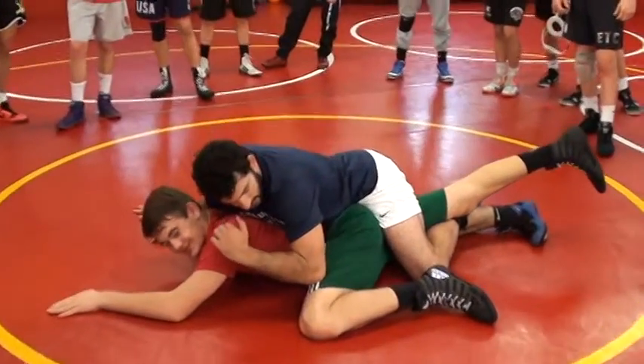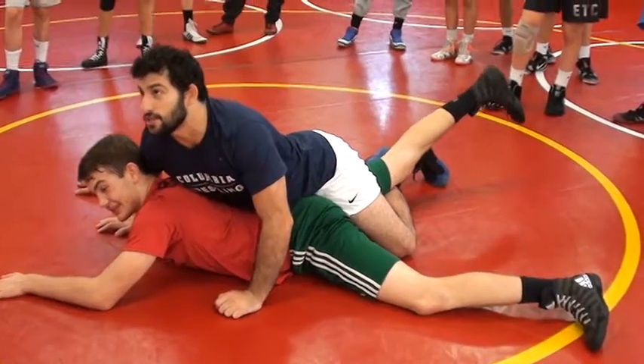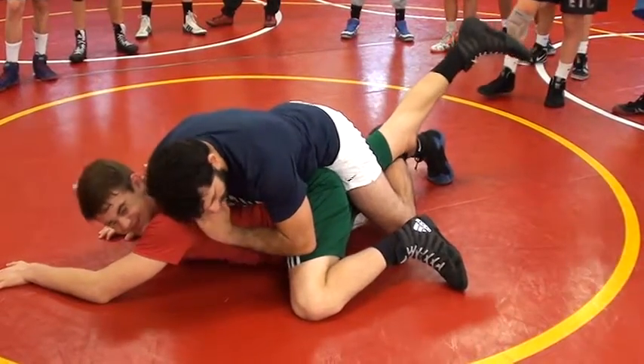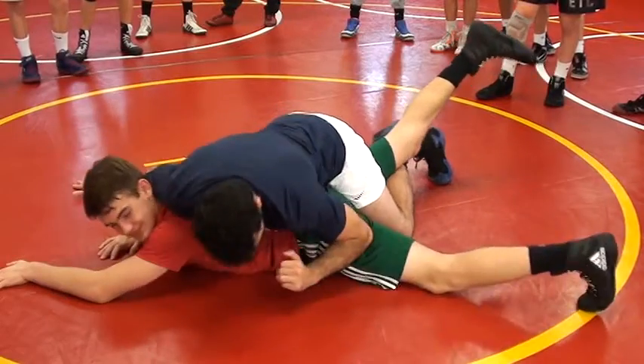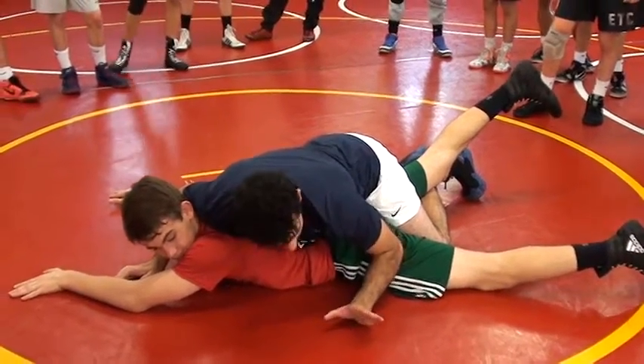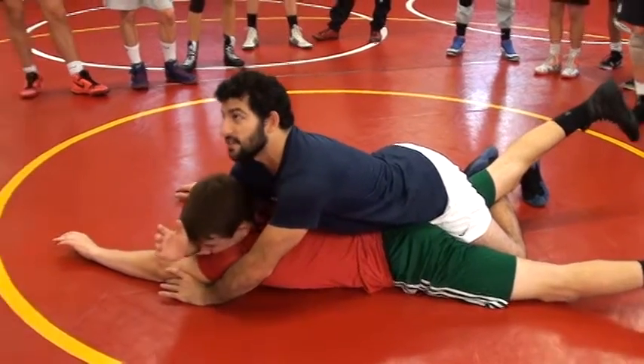Right before I do the seat, I dig my elbow into his thigh. He doesn't like that — he pushes it back. So as I'm squeezing this leg, I find the soft part of his thigh and sink my elbow deep. Once I feel that go down, see where my hand is? It's already ready for that seat grip.